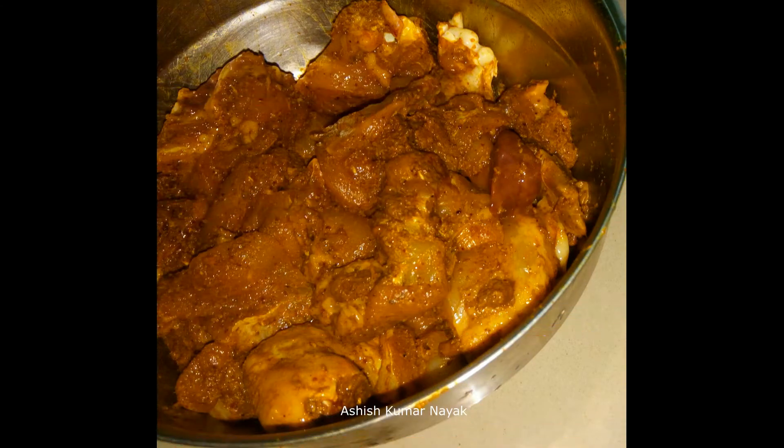Take some amount of chicken, clean it properly, add turmeric powder, chili powder, salt and dry chicken spices and mix it properly.